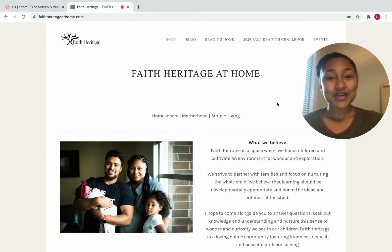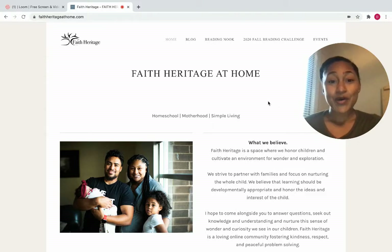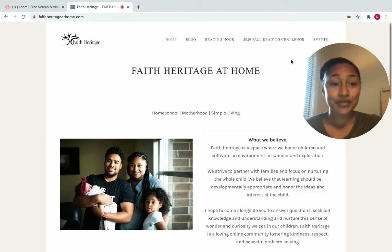Hi everyone! Today's video is just a brief walkthrough of all of the new updates to the website. If you have not been to our website, definitely go check it out. Give me some feedback, let me know what you think about it. But I'll go ahead and dive in and share with you.